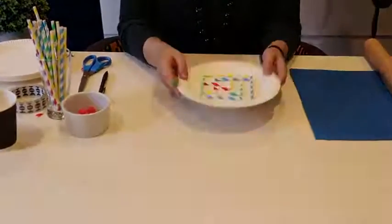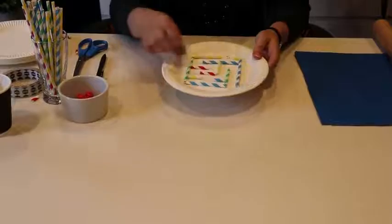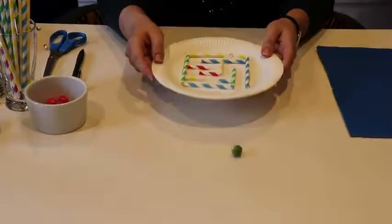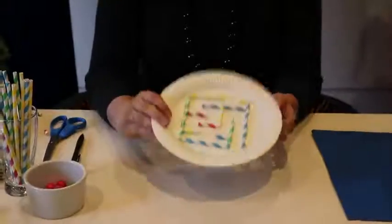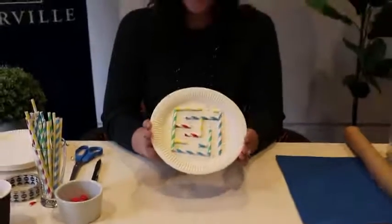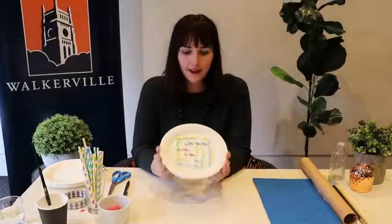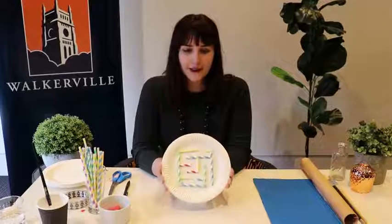Then I'm going to take one of my little marbles and see if I can get it through. There we go — whoops a daisy — and out the other end! So there you go, that is the little paper plate maze that you can make. Maybe you can make one for a friend and then you can trade and try and do each other's. Very easy to do at home.